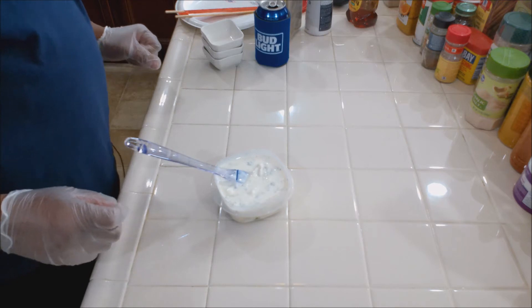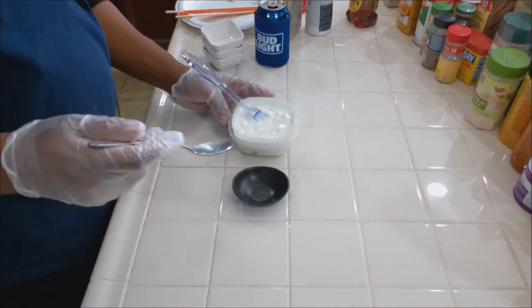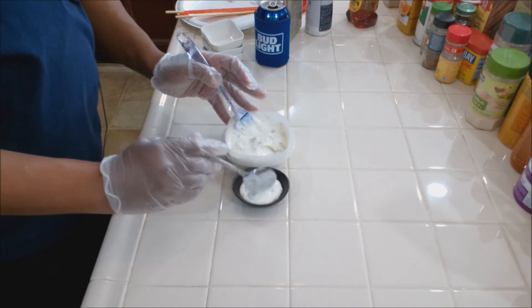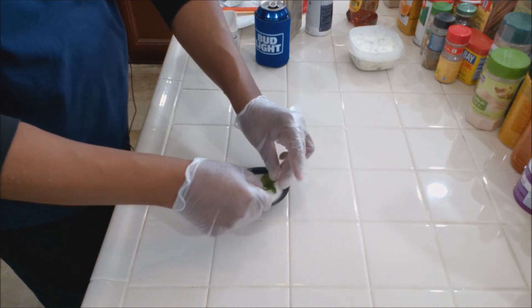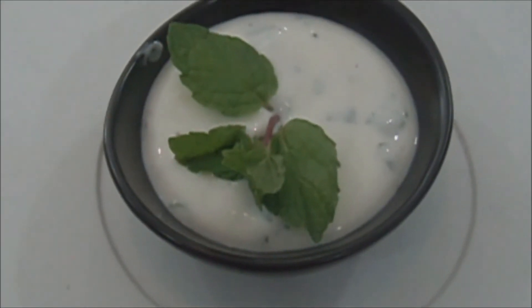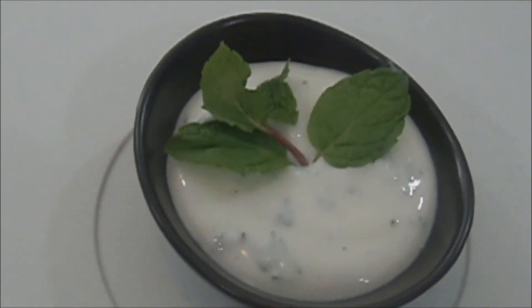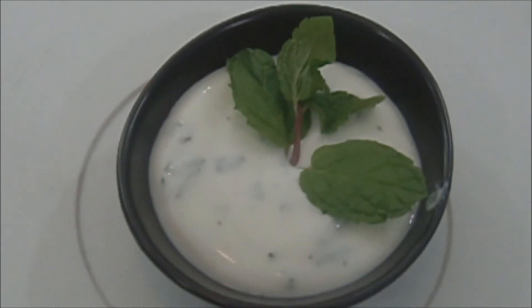Oh, that's good! That's delicious. Let's plate this bad boy up. A little leaf on it — there we go. Here we have it: our mint yogurt dipping sauce. This works well on any meat, it'll give you a nice cool refreshing sensation. Excellent — not too sweet. Good to go.